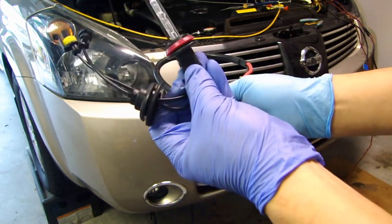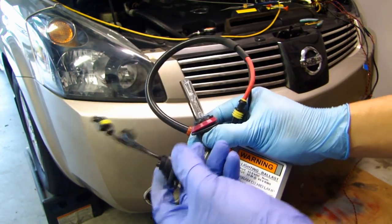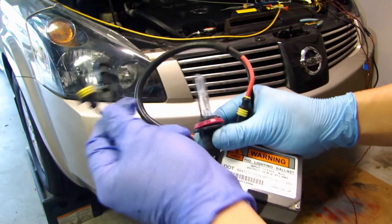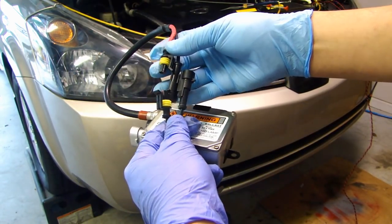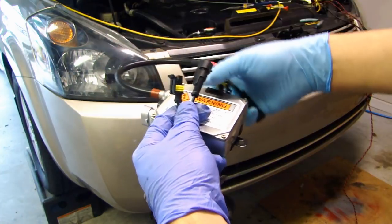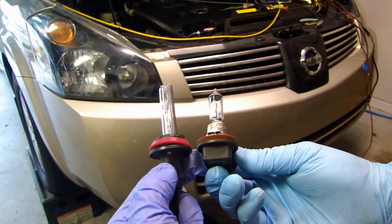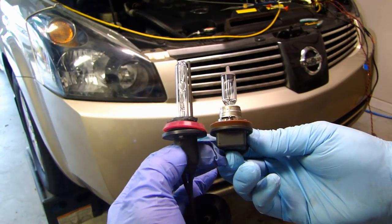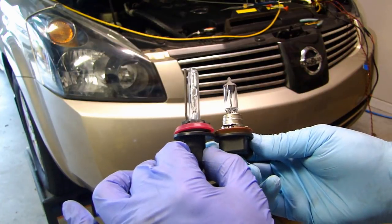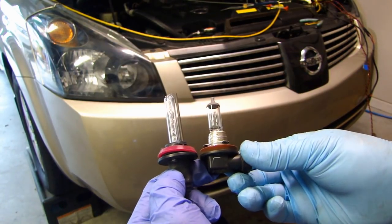This one I have here is 5,000K for the color temperature, so this will plug onto this connector out of the ballast. As a comparison, on the right side is the regular halogen H11 bulb and on the left side is the HID bulb, so as you can see the HID bulb is longer than the regular halogen bulb.